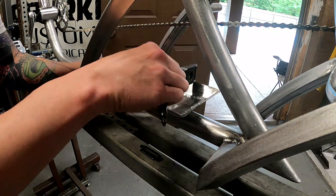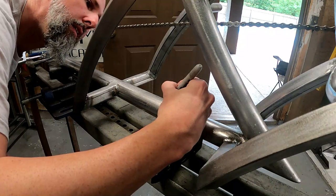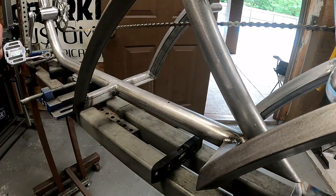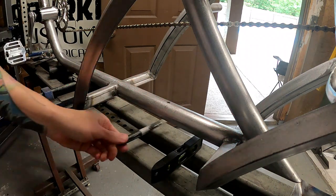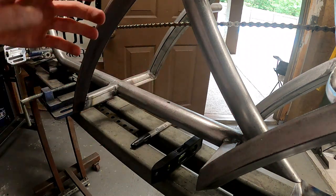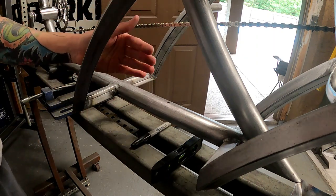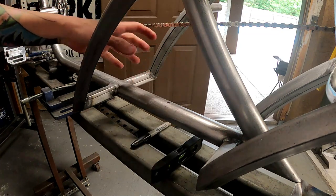I think I'm pretty centered — let's make sure. Now that we have a laser, there we go. We're going to start out with a small hole. I'm going to punch a small hole and see if I can get a smaller drill bit in there, and then I can just gradually open it as I go.